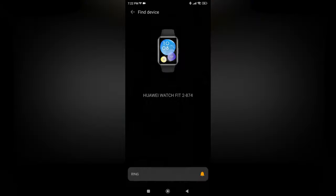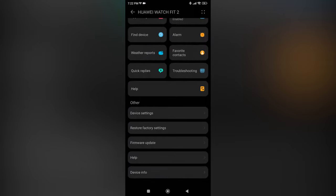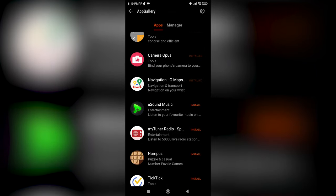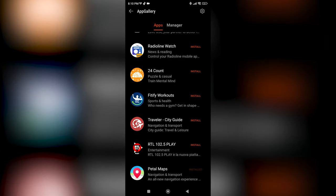From the app gallery, you can download some additional apps that might come in handy. I've downloaded some of them and I kind of like them, but it's personal preference. So there you have it, guys — that's everything from me today and I hope you like this smartwatch.